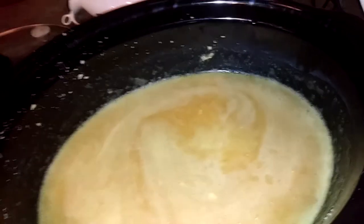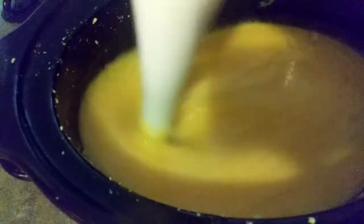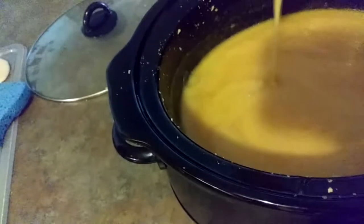I need to blend this — I should blend it. I'm going to blend this real quick to a thin trace. I'm glad I did that. It really emulsified it real good and brought it to trace.